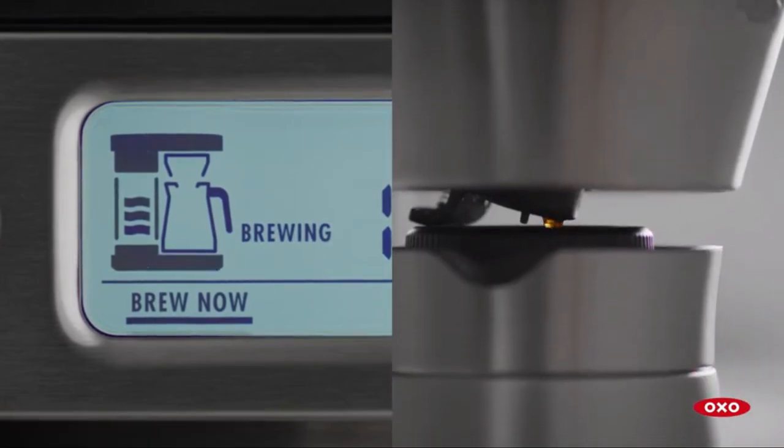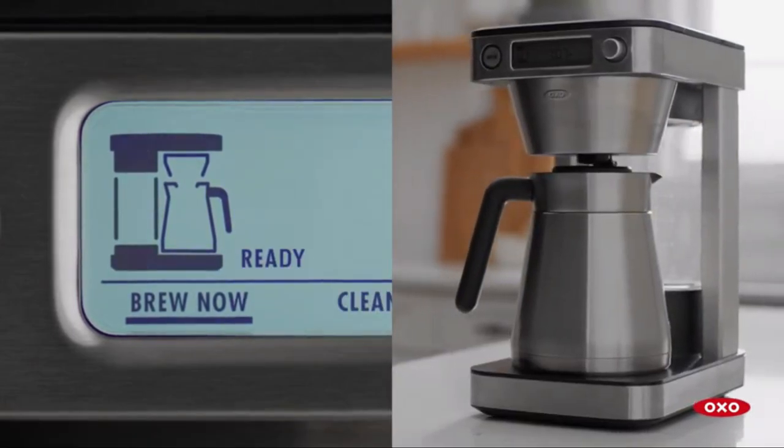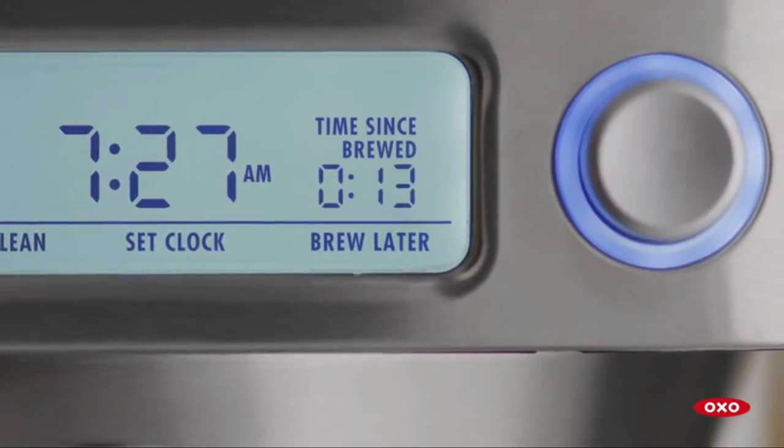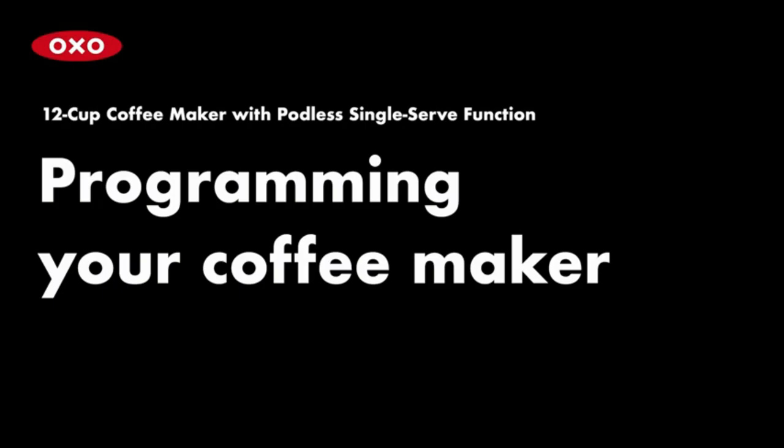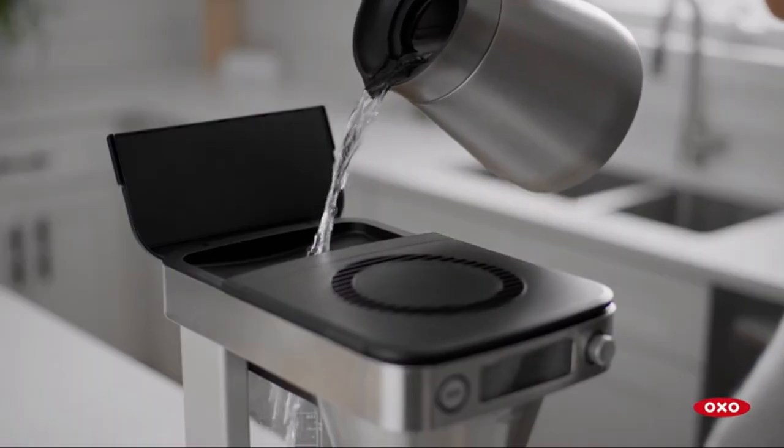Another feature I love is the programmable timer. You can set it to brew coffee just in time for your morning wake-up call. It's a game changer for busy mornings or when you have guests over.